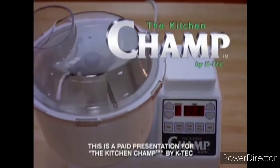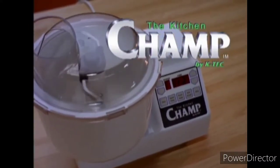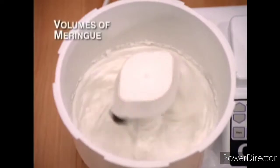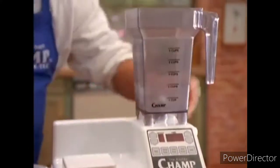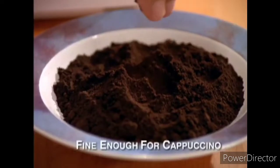Introducing the Kitchen Champ by K-Tech. Look at the amazing things you can now do with just one machine. Use the mixer to mix a batch of cookie dough that yields up to 12 dozen cookies. Whip volumes of meringue from just a few eggs with the specially designed double French whisks. Slip on the blender and watch the Champ's 1,400 watts of power grind coffee beans fine enough for cappuccino.